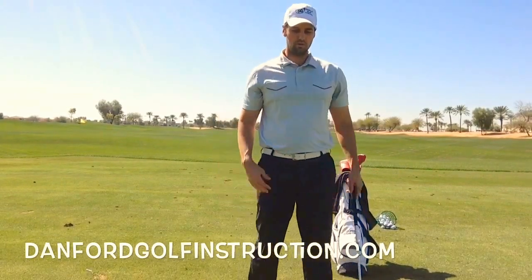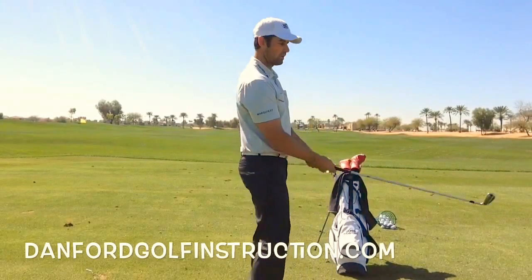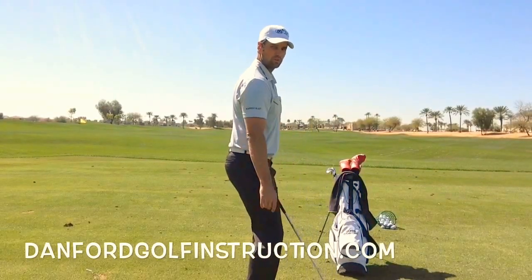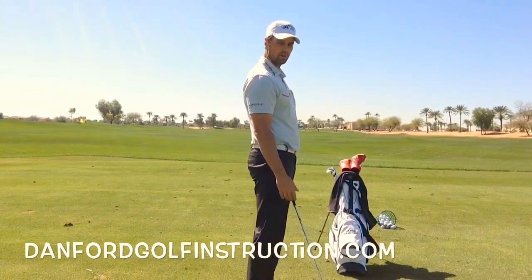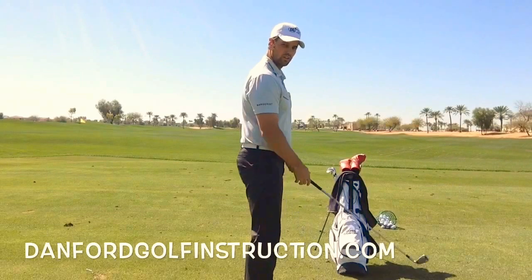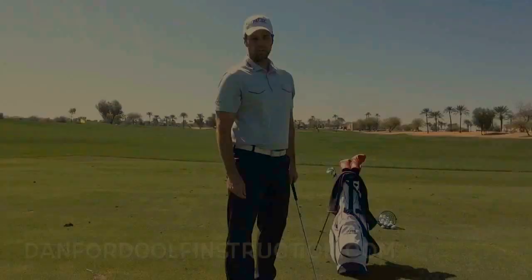Now, if you bend too much from your hips, your weight is really going to go toward your toes. If you stand too straight up, you're going to feel a lot of weight toward your heels. So we really want to feel like we're centered in between — you can just rock forward and backwards. Bend from those hips and let your arms hang down.